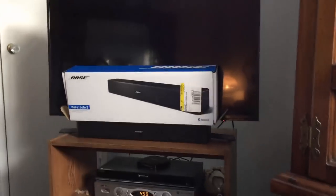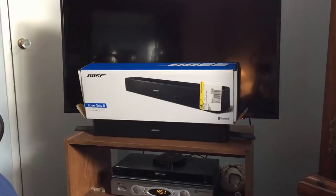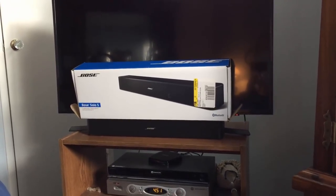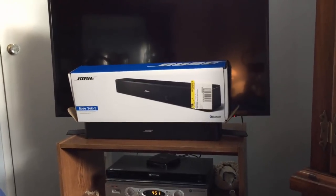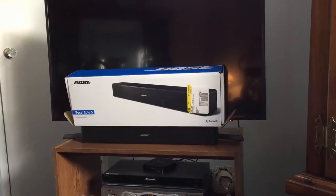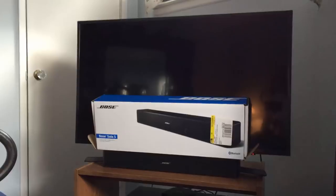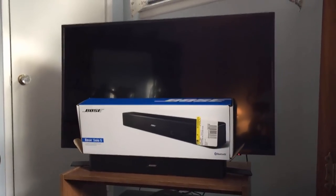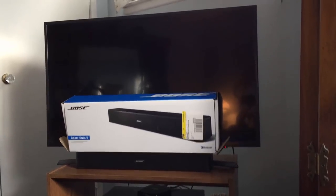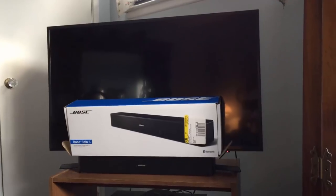The problem is I have a very small TV stand — the 40-inch TV kind of hangs over a little bit on the side — so I didn't want anything that was going to be a tremendously long soundbar. Most of them are about 36 to 37 inches long and come with subwoofers and things like that. I have a pretty small bedroom, so I just needed something that's going to enhance the sound a bit, make it a little fuller and more cinematic.